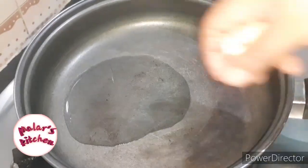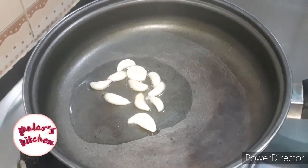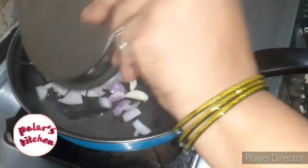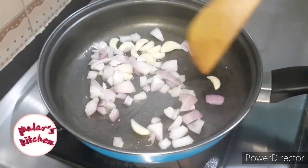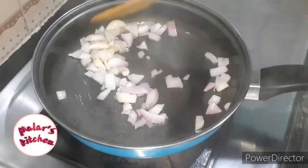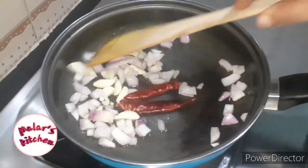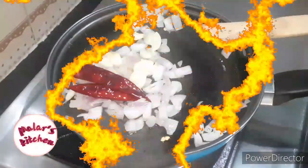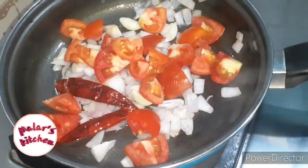Let's add 2 spoons of pizza sauce and heat it up. Let's cut a piece of pizza in the oven. Let's add 2 tablespoons of pizza in the oven.